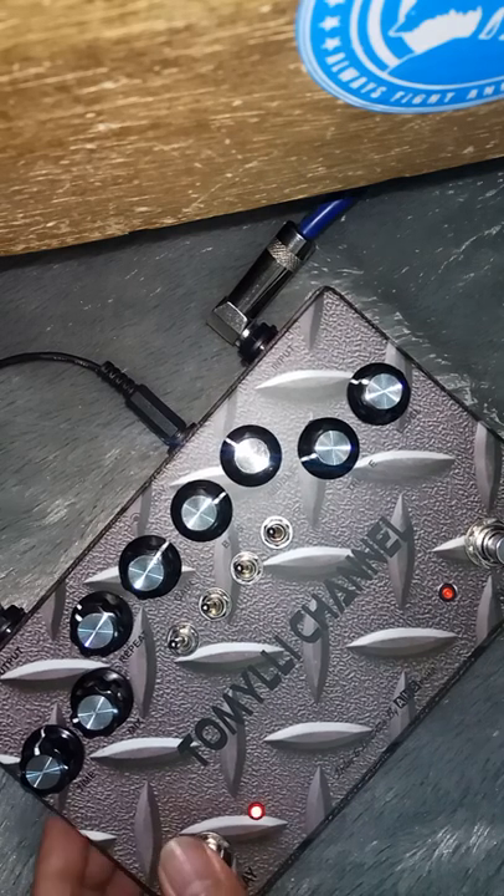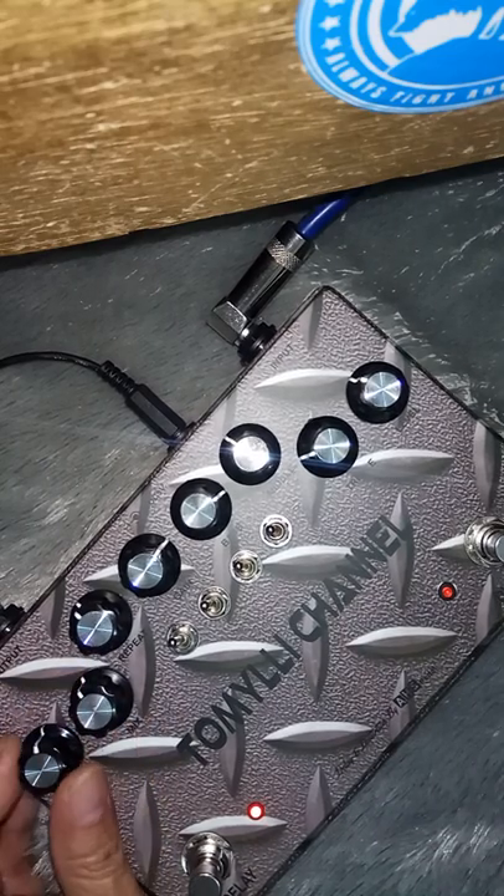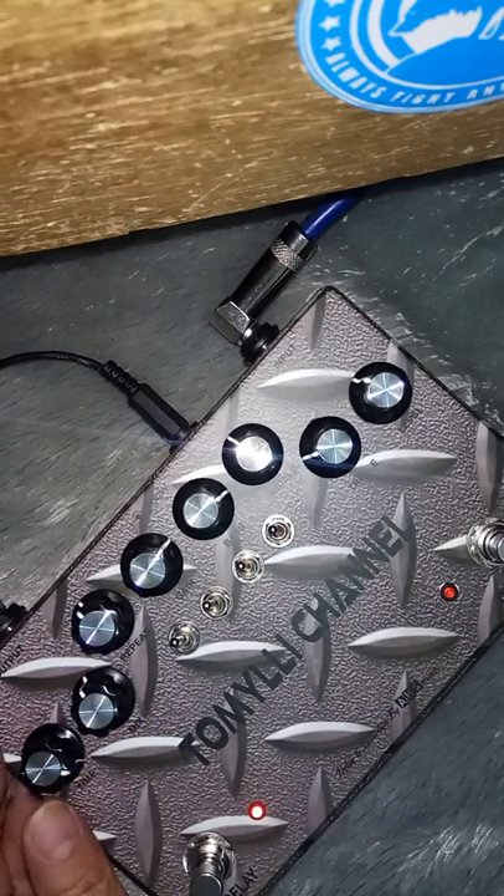Ini delay dibuka. Ini terpanjangnya segini.